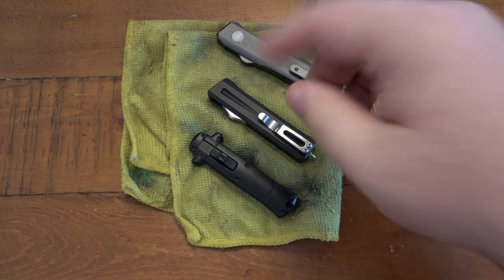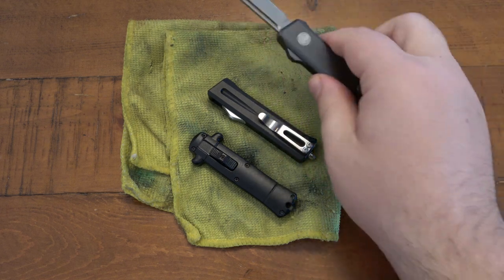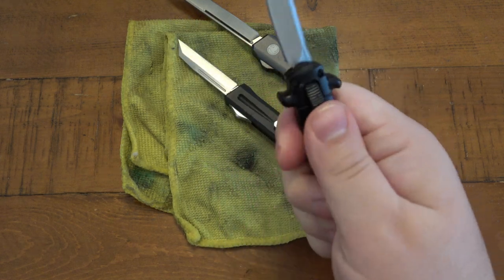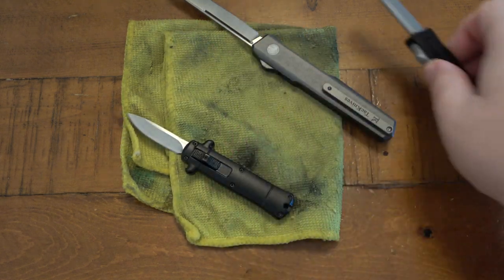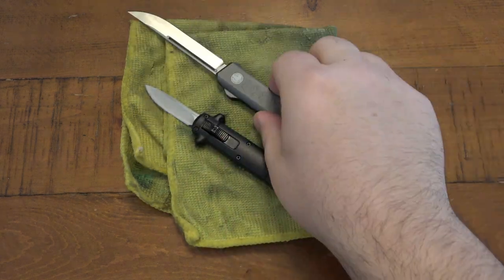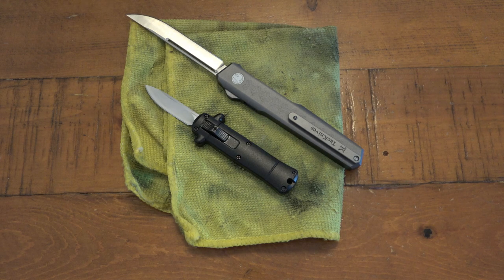So what I have here is a couple of OTFs from Tac Knives — three different styles and sizes. This little guy in the middle I didn't use much, so that does not need any maintenance at all. However, this guy and this guy does.